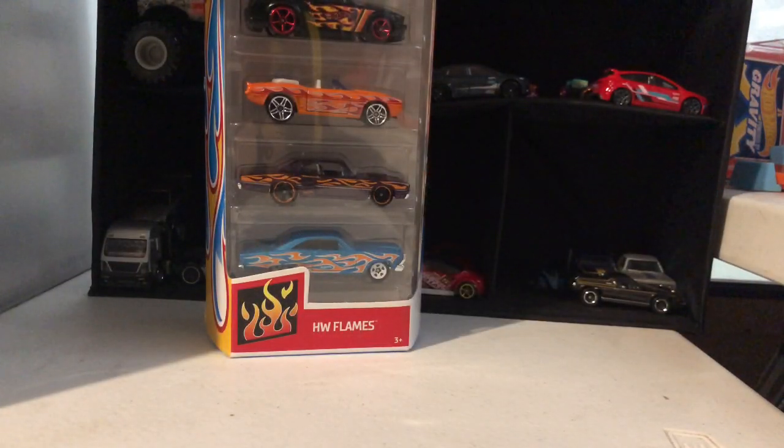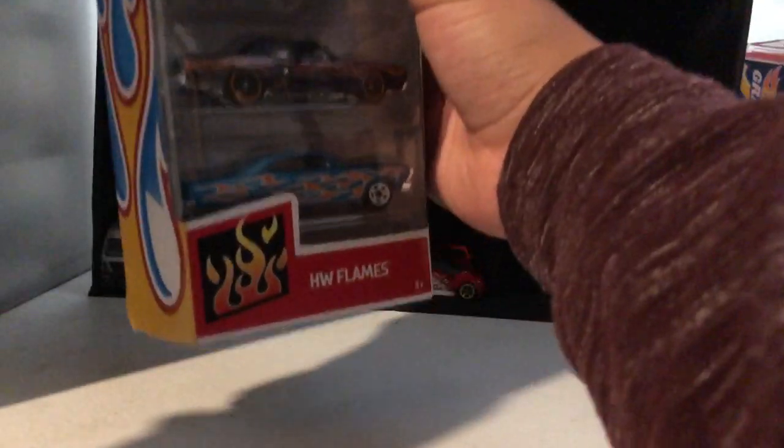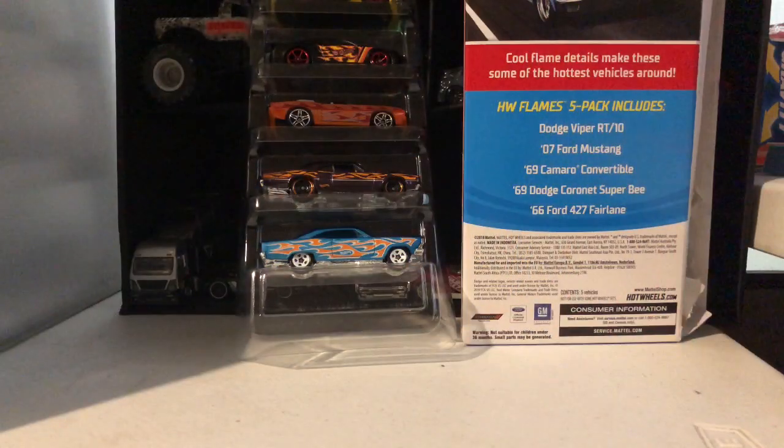Next we have the fire pack — the Hot Wheels Flames fire pack. Let's open it and take a look. I'll put the packaging here so I can identify the cars.